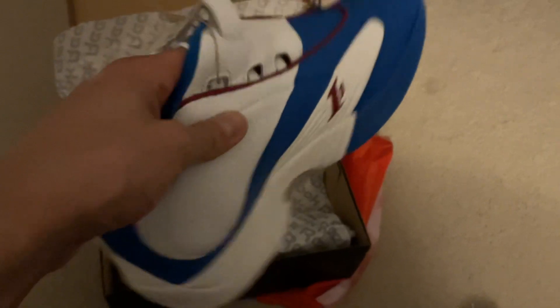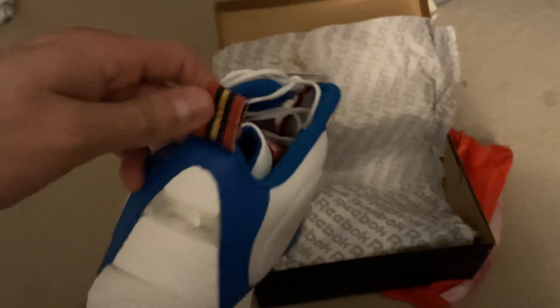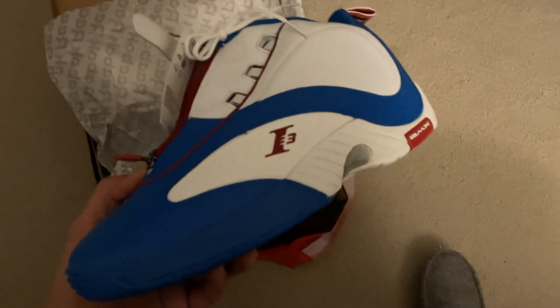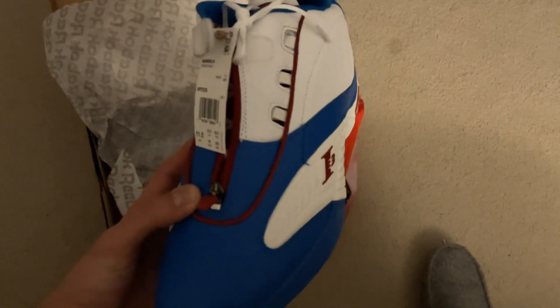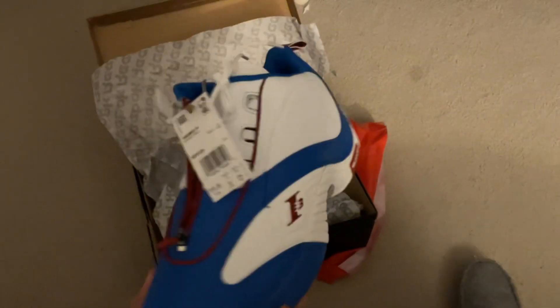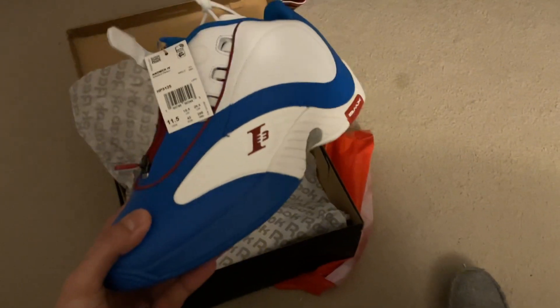I wanted to double that, but once I saw this colorway — which I did not see on shelves when I picked up the black and white one — for those of you that haven't seen that video, make sure to go check it out. But this is the Reebok Allen Iverson Answer 4 in the white, blue, and red colorway. This is like a USA colorway, I believe. Make sure to let me know in the comments below what Answer 4 this is — is this an All-Star Answer 4 or a USA Answer 4?